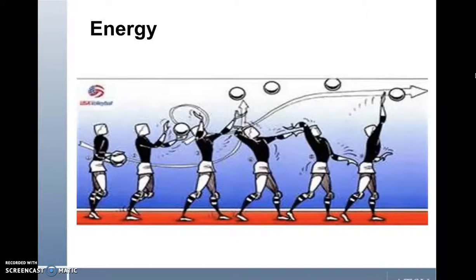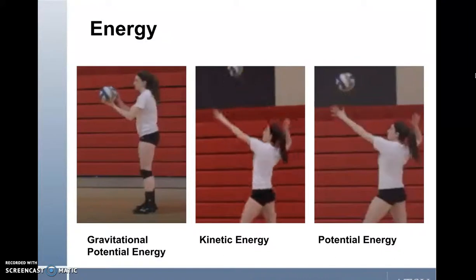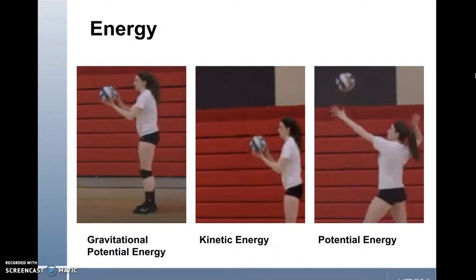The next concept in the float serve is energy. Blasevich states that energy can be either metabolic or mechanical. For this case, we will look at mechanical energy. Mechanical energy is energy associated with an object's movement, or kinetic energy, and its position, or potential energy. Looking at still images: on the far left, the athlete holding the volleyball has gravitational potential energy because gravity is keeping the ball in the athlete's hand and it is not yet moving. The middle image shows the athlete has thrown the volleyball into the air, giving the ball kinetic energy. The far right image shows potential energy as the ball has reached the highest point of its journey into the air.